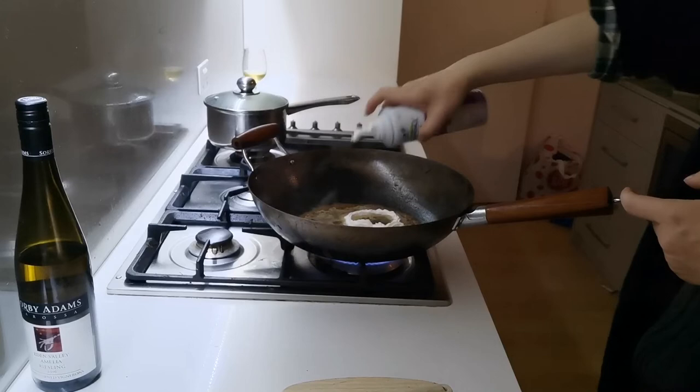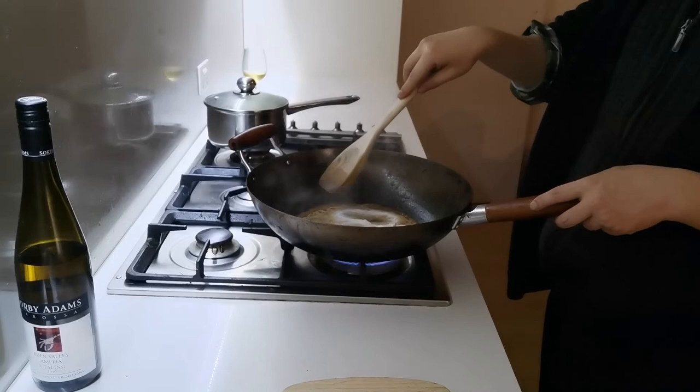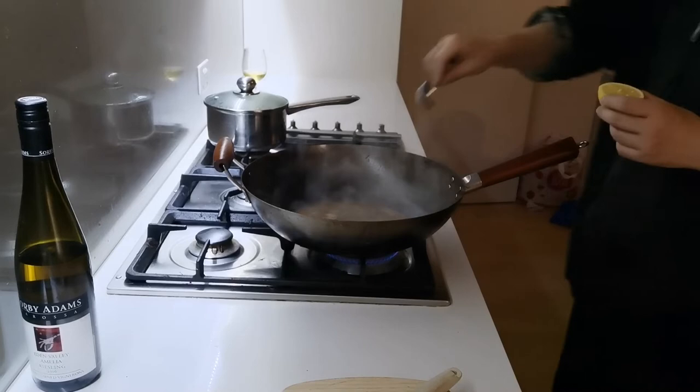Stir in the cream and boil down again over high heat until cream has thickened slightly.